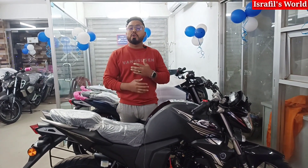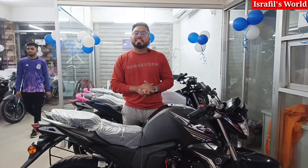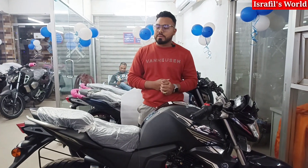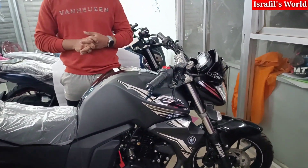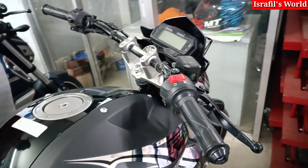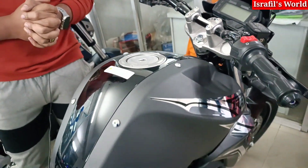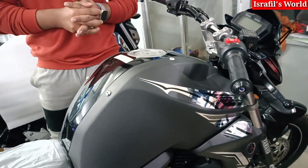The FZS Version 2 is priced at $2,000. You can't buy it on a loan — you need to purchase the whole bike outright. We can arrange an exchange. The fuel tank is about 2.5 liters.